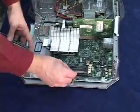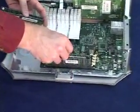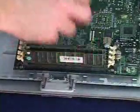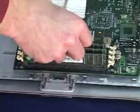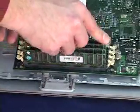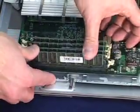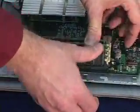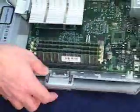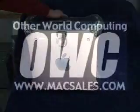To install, it's very simple. All you have to do is line up the notches — the chips will only go in one direction. Insert the memory chips, press down on the chips, and the little plastic tabs on the edges will lock in place holding the memory in securely. That's all it takes to install memory into a Sawtooth or a Gigabit Ethernet system.